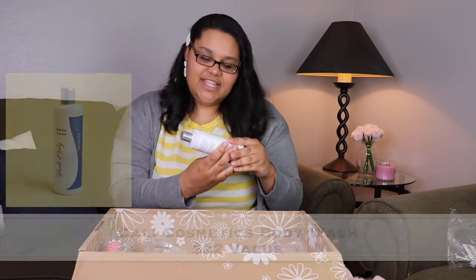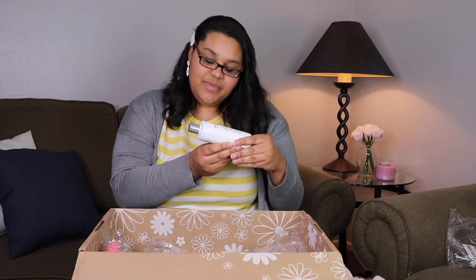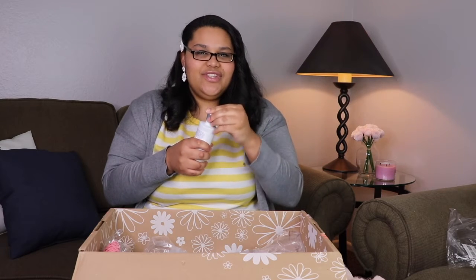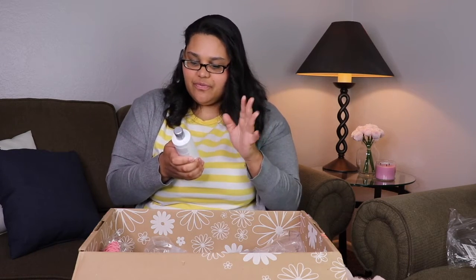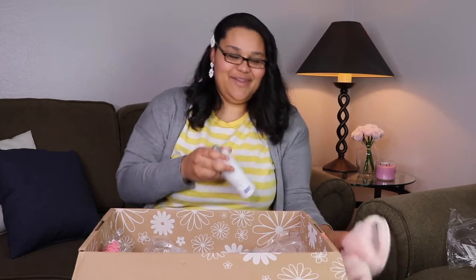What else do we got here? Bath gel — Islands of Italy. It says pink peach champagne fragrance. I have to smell it. It's so light and very pretty, very softly floral, but the peach makes it a little fruity too. Love that bath gel!